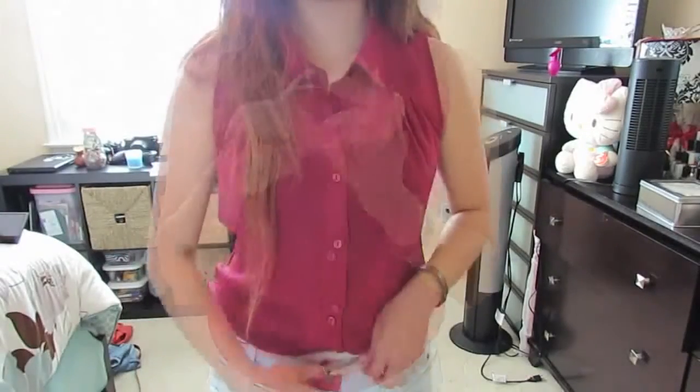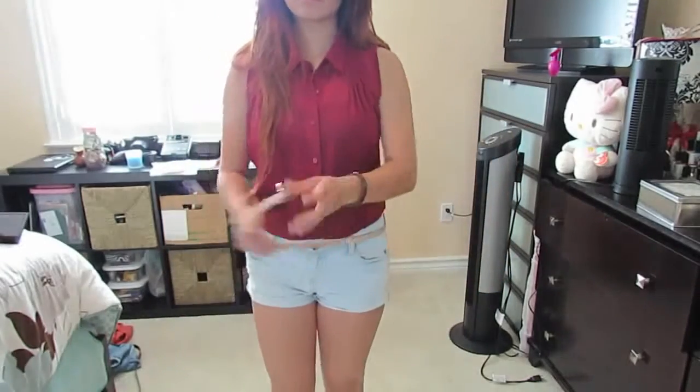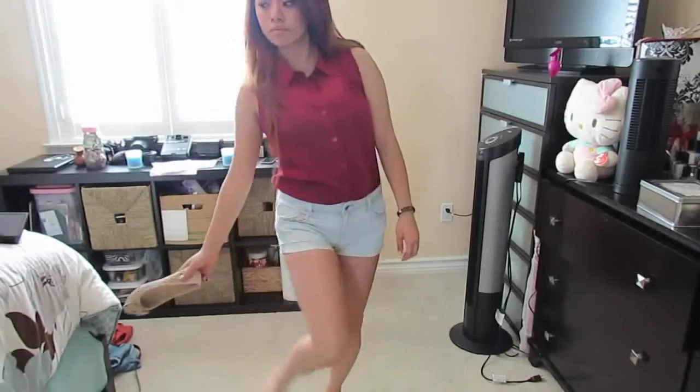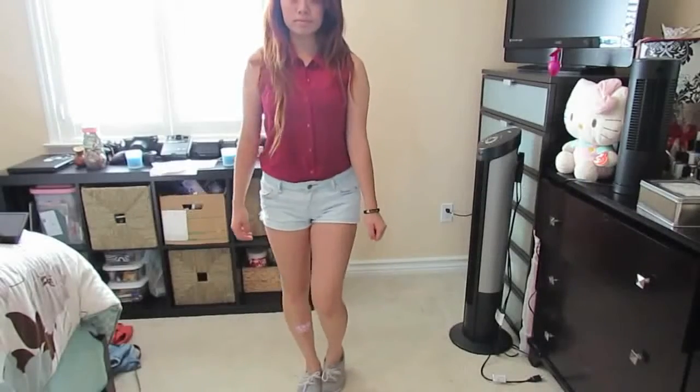And if you wanted to change up the look a little bit, you can take off the bangle bracelets, the belt, and the shoes, and instead add some gray sneakers.